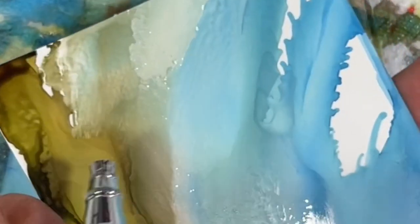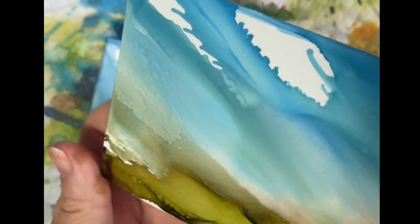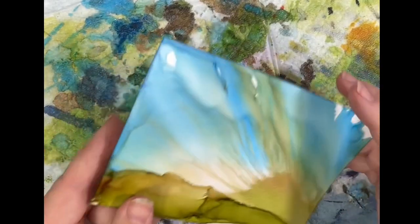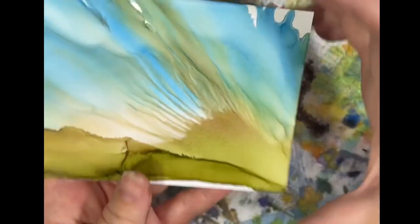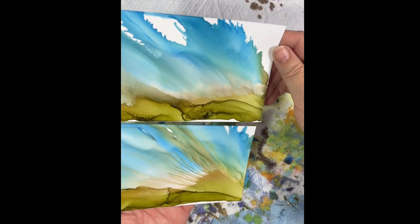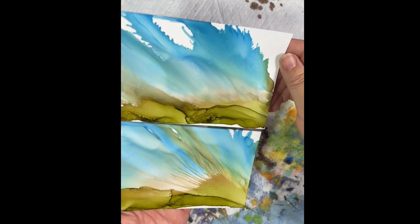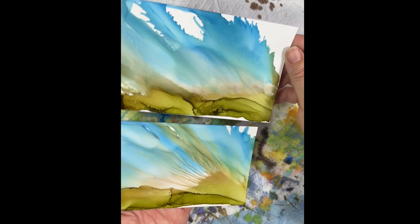The other thing that snow cap does is it adds some texture — this is actually still wet, it takes some air to dry too. But if I tip it, you can see that texture that's in there, so depending on what you're trying to accomplish. This one without snow cap is just completely smooth. I'll do more technique videos like this, comparing snow cap and Blanco Blanco and different ways that I use the snow cap coming up in the future.